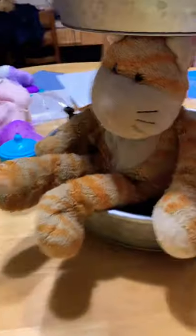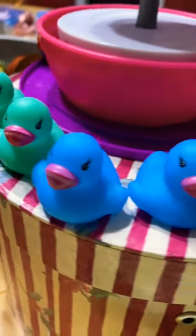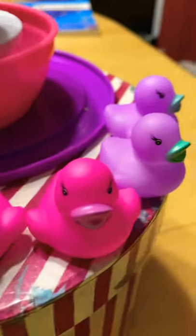One more thing I wanted to share with you — I got duckies. Bye guys! Make sure you like and subscribe.